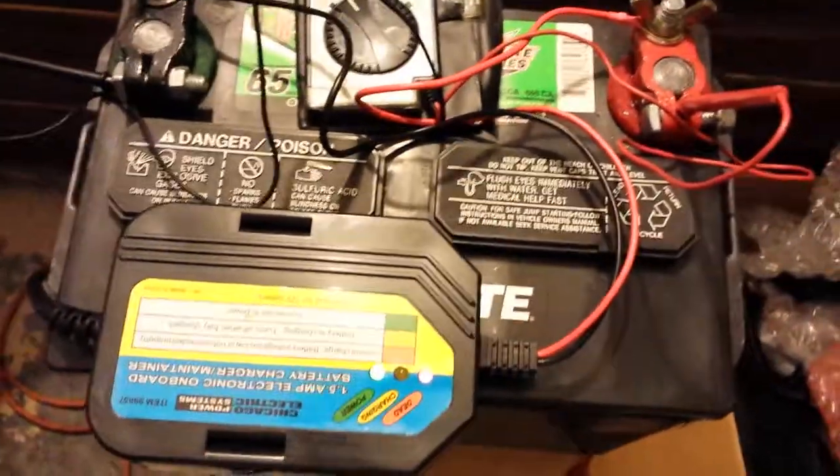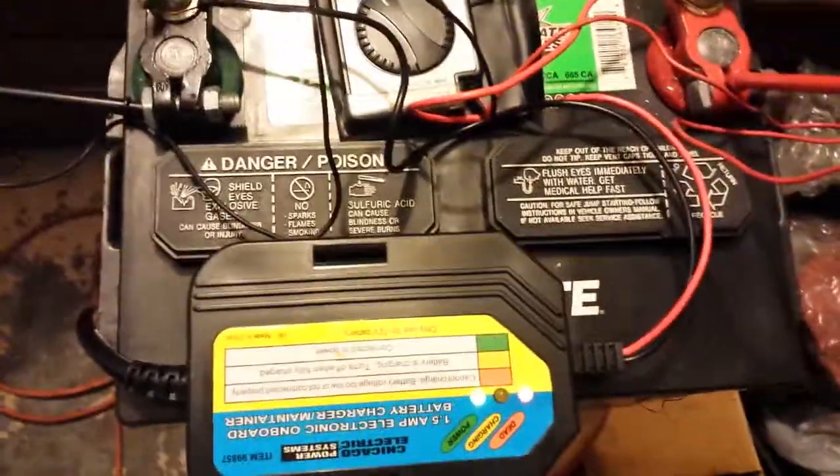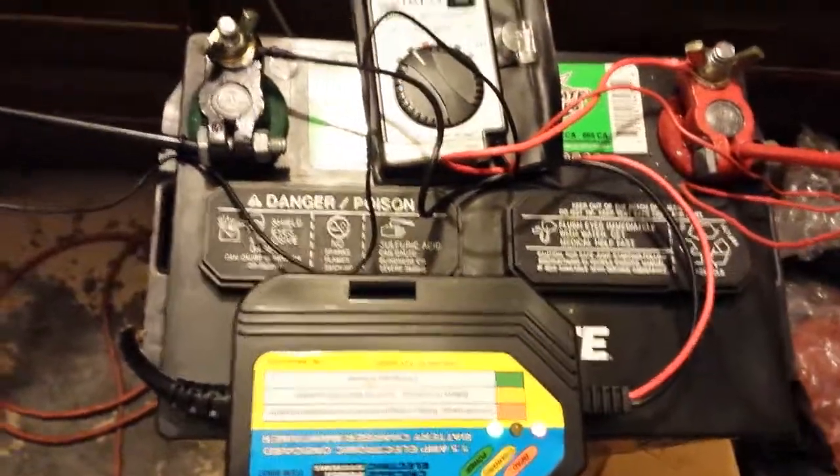Hey everyone, this is Alan of BTS. I just wanted to show you this nifty trick. I have an interstate battery that's really old with a problem holding a charge from one of the VR4s that I've been working on.